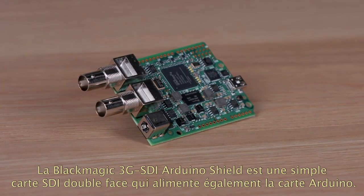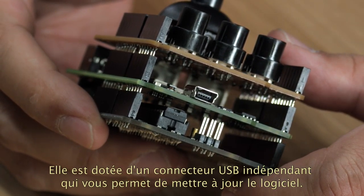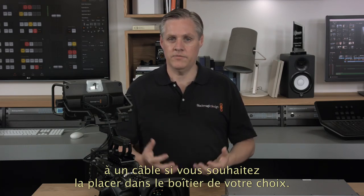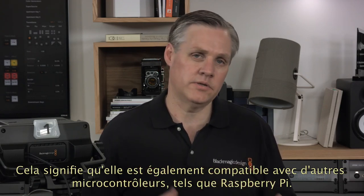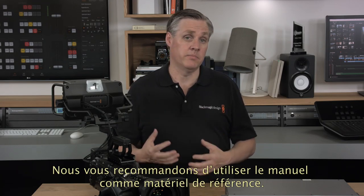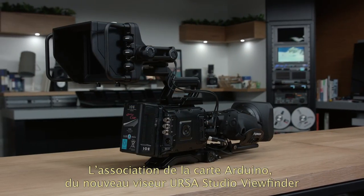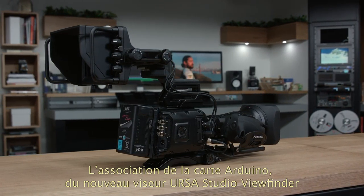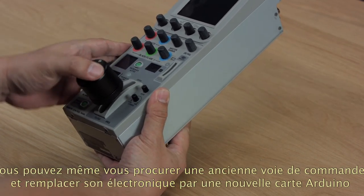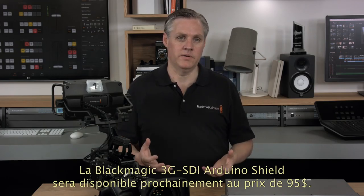The Blackmagic Arduino 3G SDI shield comes as a simple double-sided SDI board and also powers the Arduino. It has a separate USB connector so you can update the software if we release new features in the future. The shield only uses the I2C bus, so you can even connect it via a cable to the shield if you need it to fit into a custom enclosure. This also means you can add it to other microcontrollers such as a Raspberry Pi as it's really just a simple I2C device. All the commands in the instruction manual for the studio cameras are supported. The Blackmagic Arduino 3G SDI shield, when combined with the new Ursa Mini viewfinder and studio software update, is an incredibly powerful combination, and will be shipping in a few months time for $95.